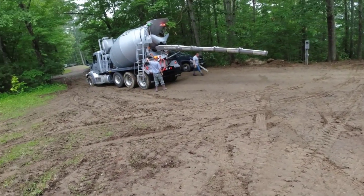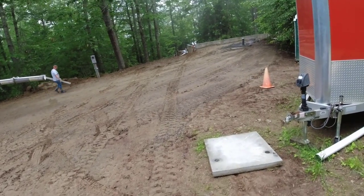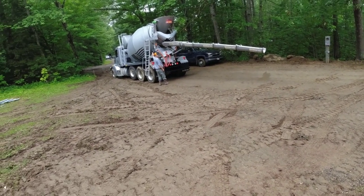Good morning everybody. It's a Thursday morning. We're going to get some concrete poured today. We haven't poured any this week — it's been raining every single day. They even called for showers today, but we're going to take a little bit of a chance.